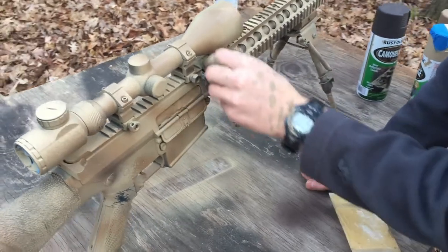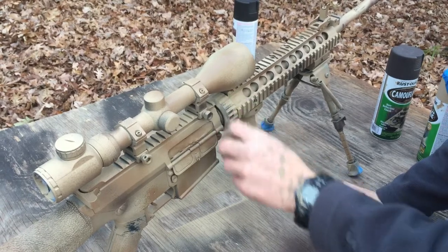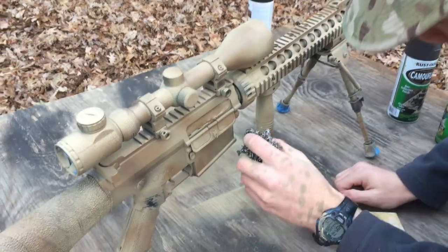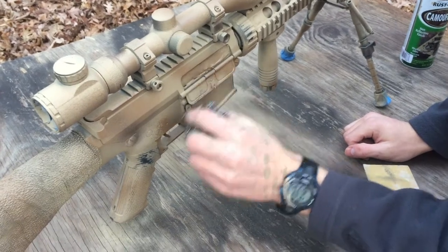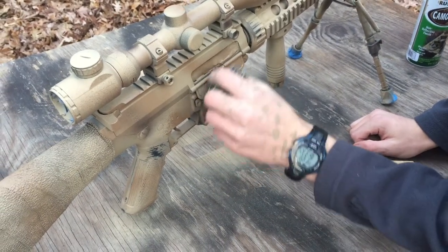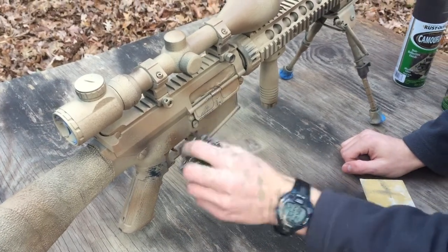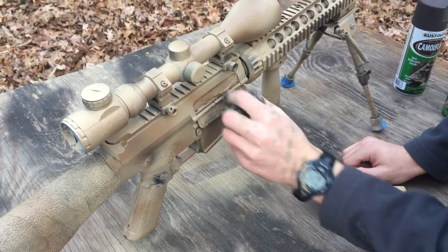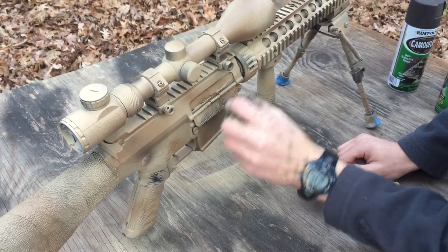To give the gun a worn look like in Lone Survivor, I got a sandpaper sponge and some steel wool. My sandpaper sponge didn't have a whole lot of sand left in it so it wasn't as effective, but the steel wool worked really well. I basically rubbed it over all of the edges of the rifle wherever there was any protruding material off of the gun.